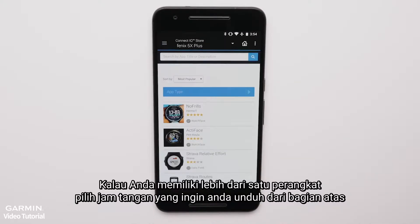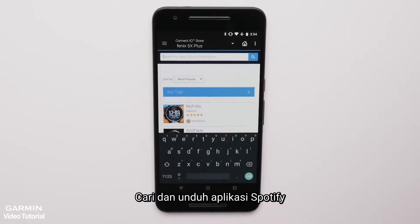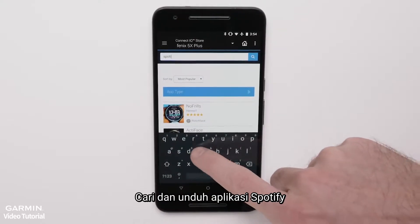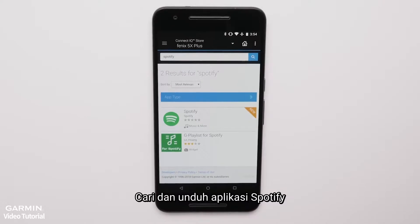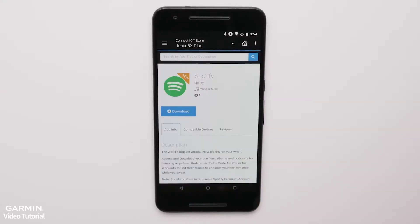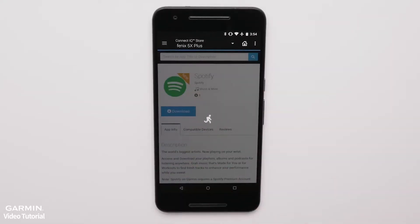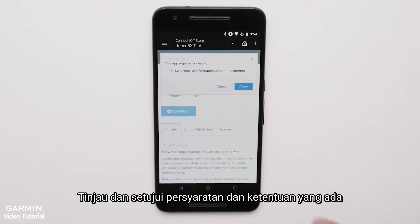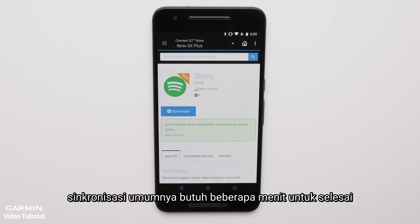If you have more than one Garmin, select the watch you want to load music to from the top banner. Search for Spotify and download the app. Review and agree to the terms and conditions. Syncing may take a few minutes to complete.